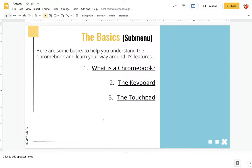In this video I'm going to talk to you about the very basics of your Chromebook. What is a Chromebook? We're going to take a look at the keyboard, how it's different from the keyboard on a PC, and we're going to look at the touchpad and talk about how that works.